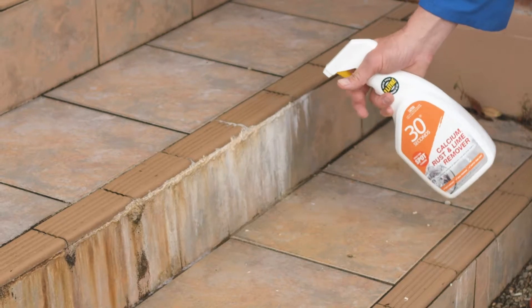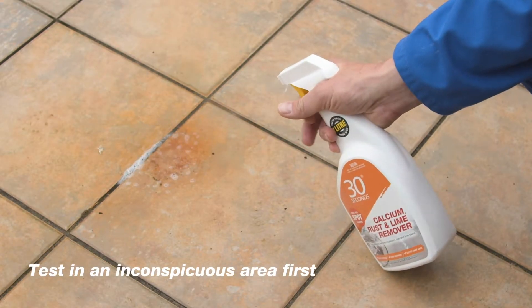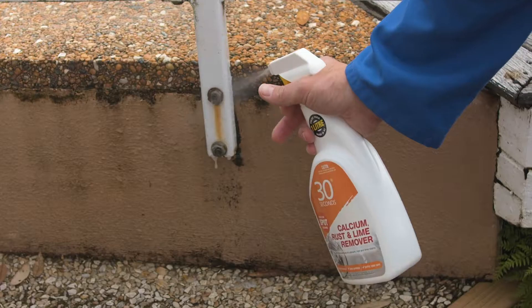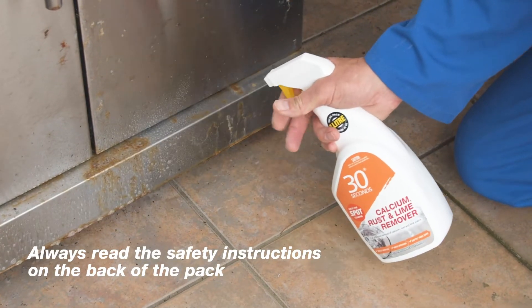So to get rid of it quickly and easily, use industrial strength calcium rust and lime remover from 30 Seconds. This non-abrasive cleaner contains no phosphates, no ammonia or bleach, and is septic tank safe — perfect for spot cleaning rust stains.